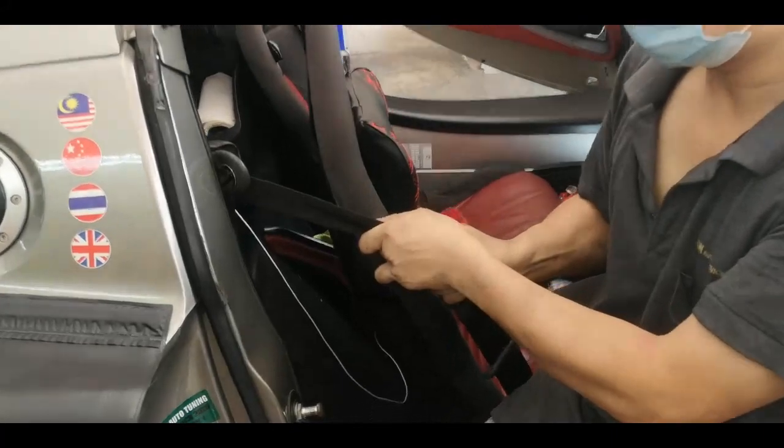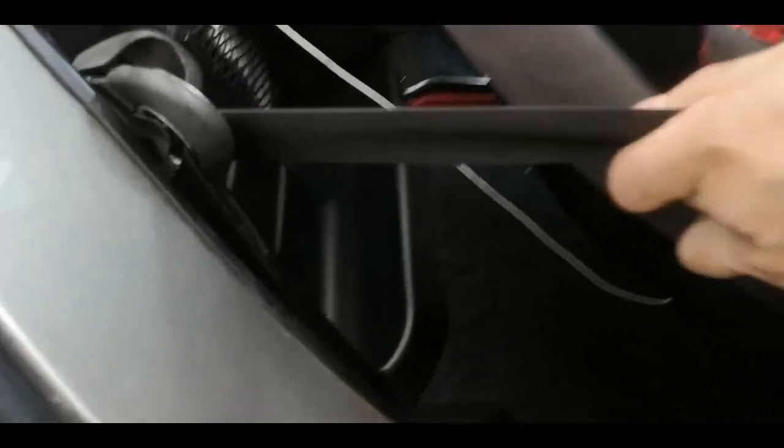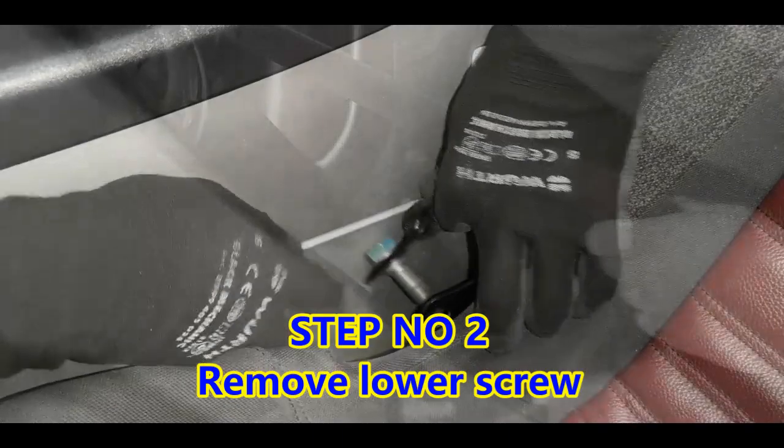So you can see here — it's stuck, it cannot pull. So we're going to reach out to the back here, right at the back here. There is a hook on — loosen it up. Okay, right over here.